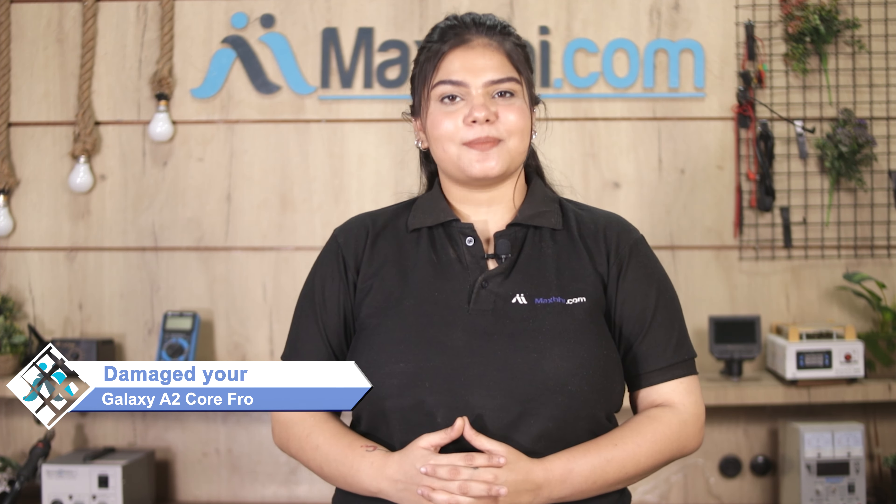Don't worry, you can buy a high quality replacement front camera for your Samsung Galaxy A2 Core at a very affordable price from Maxp.com and can fix your phone yourself at home, or get it repaired by any professional very easily. Yes friends, you can buy a new front camera for Samsung Galaxy A2 Core.